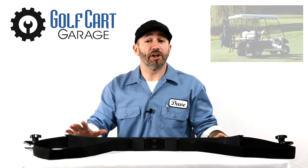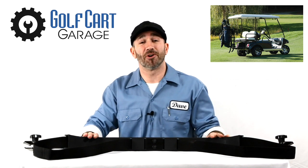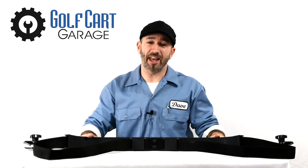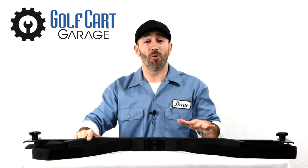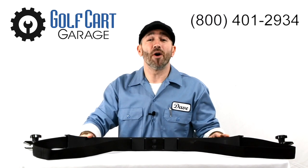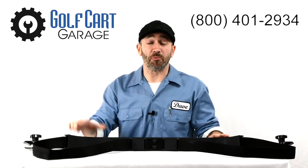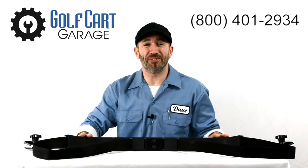At some point we'll take a look at a golf bag attachment that also allows for you to carry two bags and four passengers on the cart, but that's another episode for another day. Clearly this is a great addition to any golf cart. Check out the link to this bag attachment in the video description below and stop by GolfCartGarage.com or give us a call at 1-800-401-2934 to help outfit your cart today. Remember to subscribe below for more episodes. Thanks for watching GCG TV.